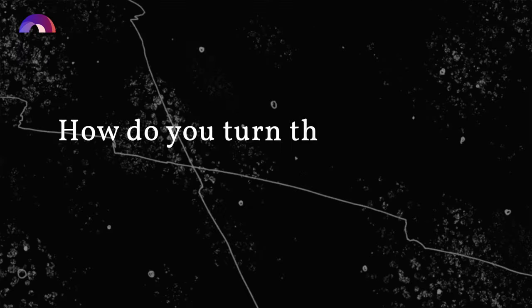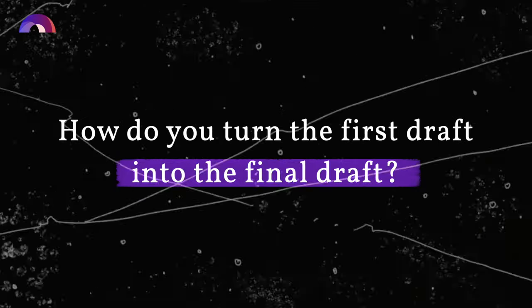You wrote the first draft of your pilot script and it's a little rough. There's some good stuff, some okay stuff, and some stuff that's not great. Your script probably isn't yet strong enough to try to sell or use as a writing sample. So how do you turn that first draft into a final draft?